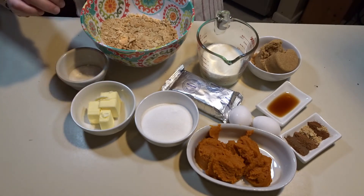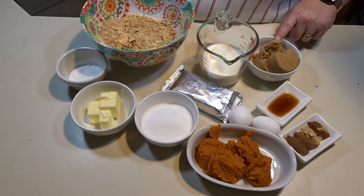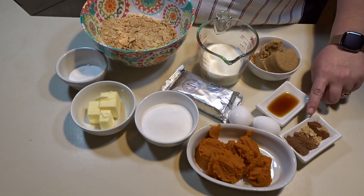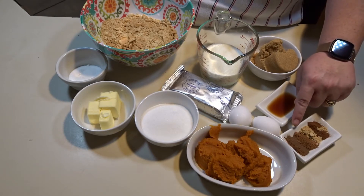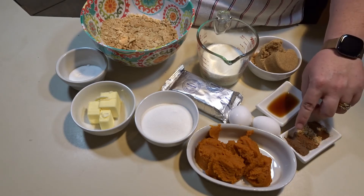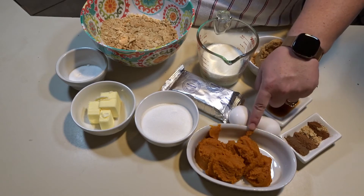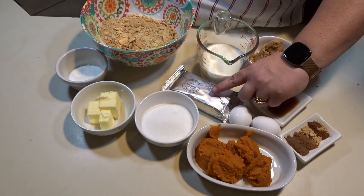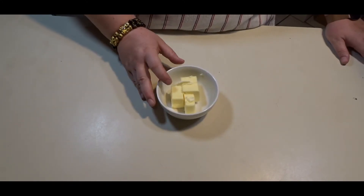For the filling you will need one cup of heavy cream, two-thirds cup brown sugar, two teaspoons vanilla, a half tablespoon of cinnamon, a half teaspoon of ginger, half a teaspoon of nutmeg, half a teaspoon of allspice, one-eighth teaspoon of Chinese five spice, two whole eggs, one cup of pumpkin puree, two-thirds cup white sugar, and one eight-ounce package of cream cheese.